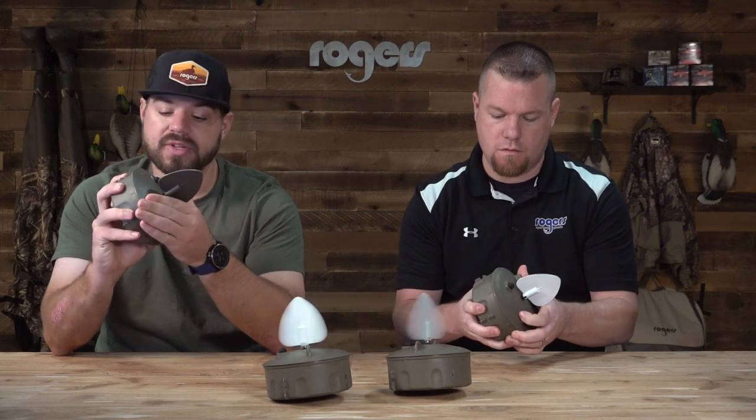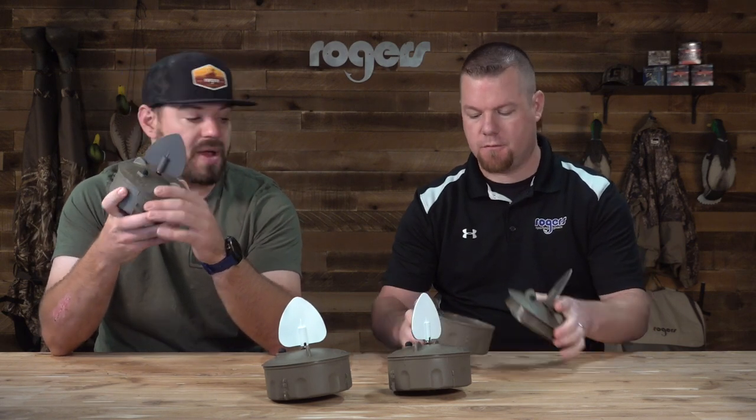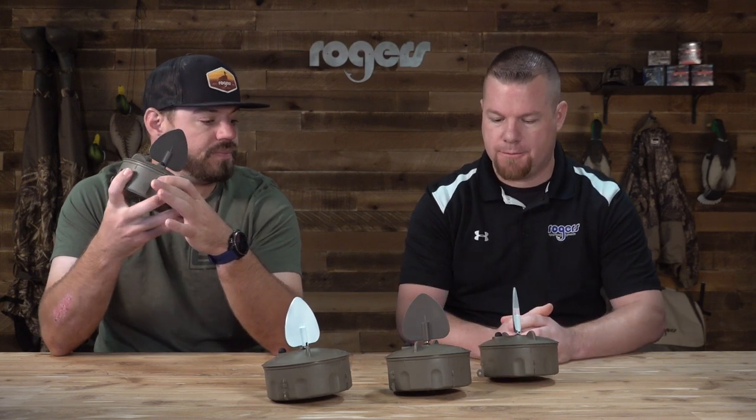These decoys look great in a decoy spread. I like to run four for a few dozen decoys. If you're running a bigger spread, I would get more than just four. The battery life is looking really good on these — you have 30 hours on one set of three AA batteries, so it's quite a bit of hunting time. AAs are easy to come by too if you ever need one in a pinch.